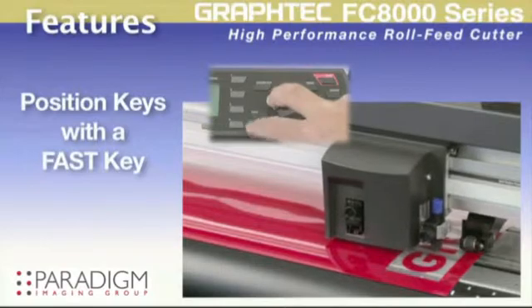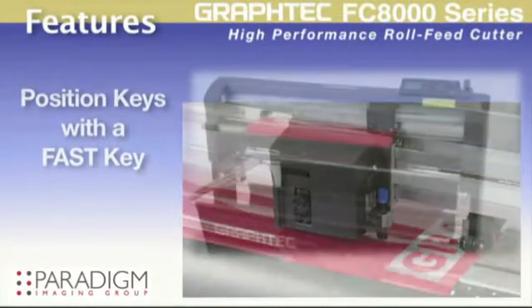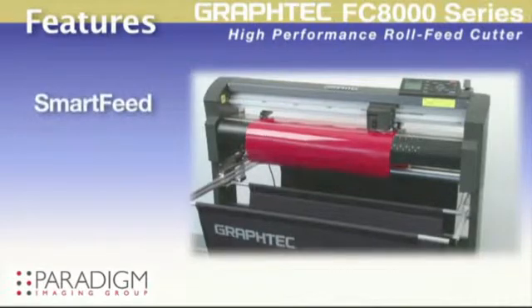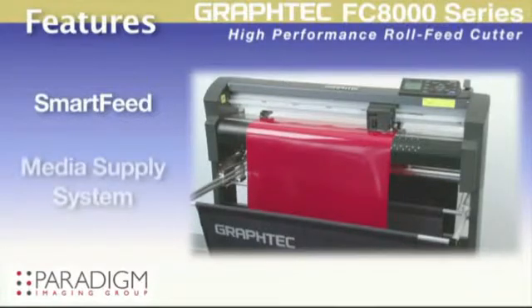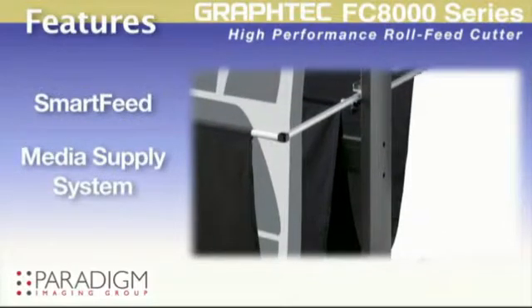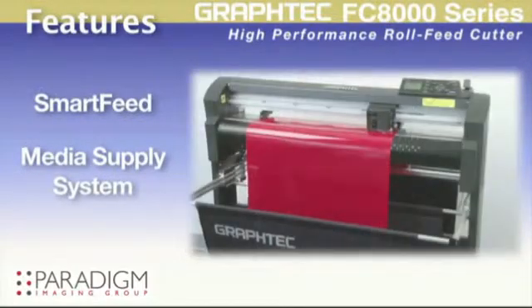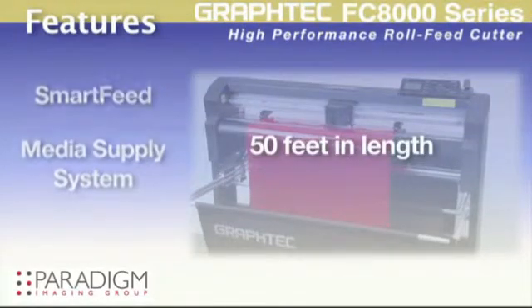Its position keys along with a fast key makes tool positioning a snap. Graphtec's proprietary smart feed system automatically pre-feeds the material, establishing boss tracks for accurate movement, along with the precisely crafted media supply system integrated as part of the rugged floor stand, contributing to better tracking for longer length and repetitive jobs up to 50 feet in length depending on the material.